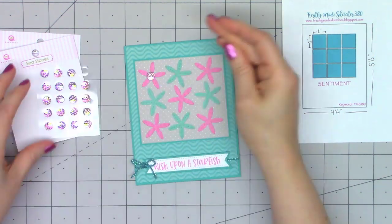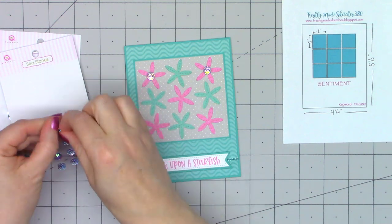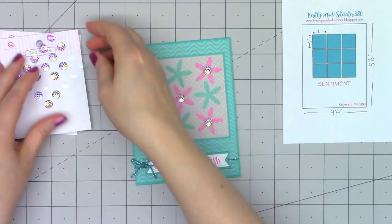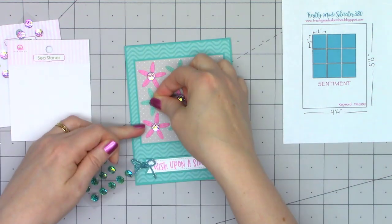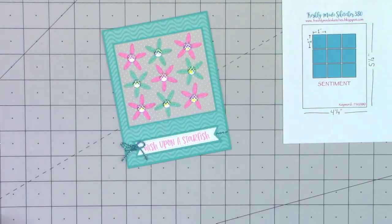Now I'm going to pull out the beautiful sea stones. I just chose two of the colors and I'm putting one in the center of all of the little starfish. Maybe that now makes it look more like a flower versus a starfish, but I love these sea stones so much. They change color depending on how the light hits them since they have that iridescent look to them — it's really beautiful.